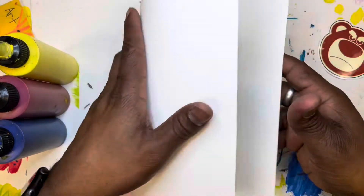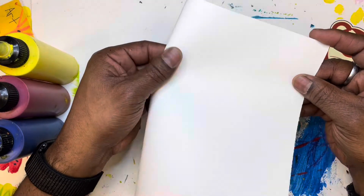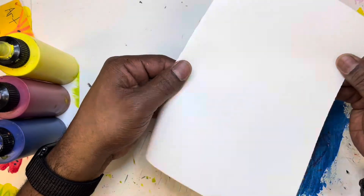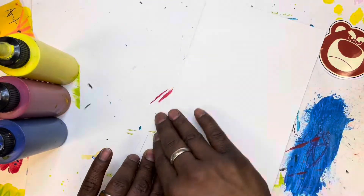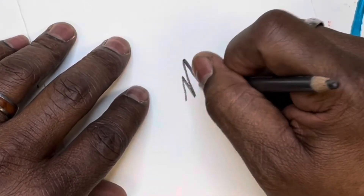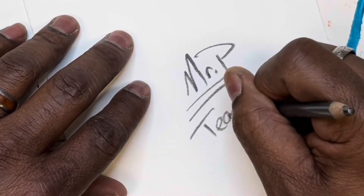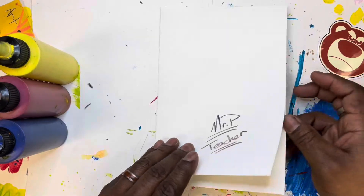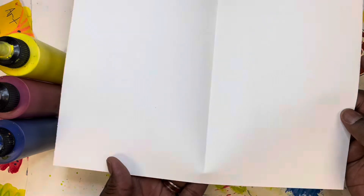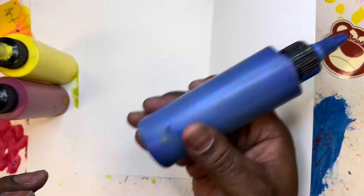We're about to have some fun on this one. Go ahead and fold your paper in half — I call this hamburger style, folded hamburger style, not like a hot dog. Next, go ahead and write your name and your teacher's name. You need to do this now because you're not going to be able to do it after you get started.